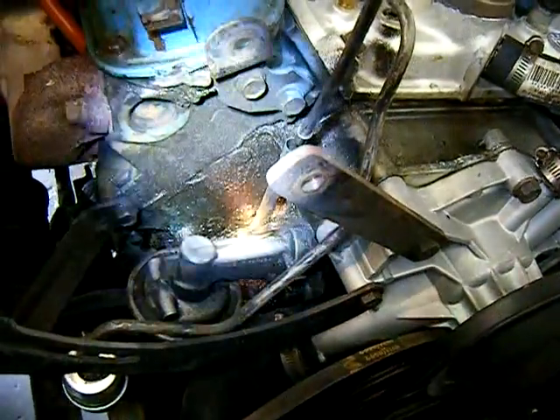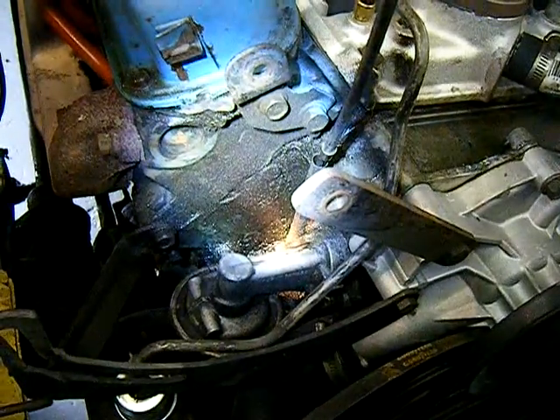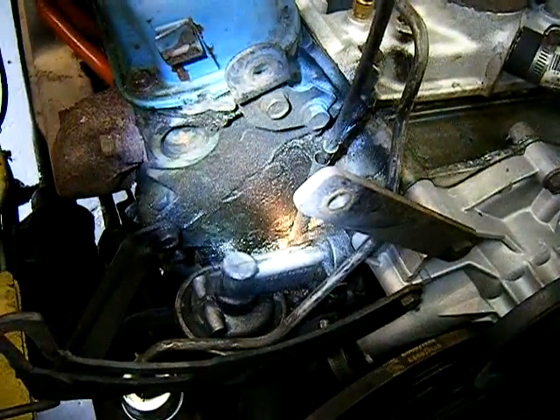It's just got blow-by. The motor is getting tired — it's had a good life and it's time for a rebuild. We'll put a quote together and run that past the customer and see what he wants to do.